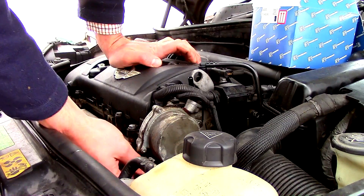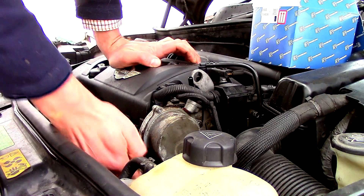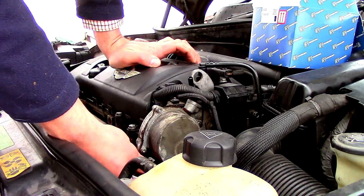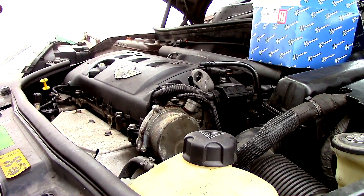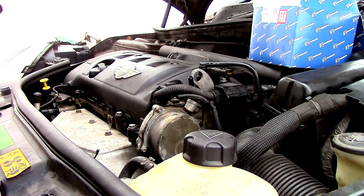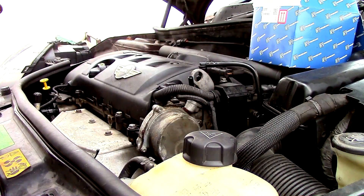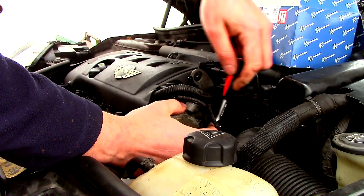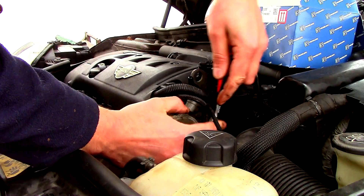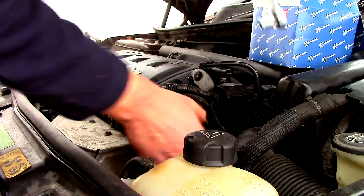One bolt has broken free quite easily. I'll probably get a socket on this one. Back with the socket — the 3 o'clock one trying to break off. Yeah, it's gone quite easily.